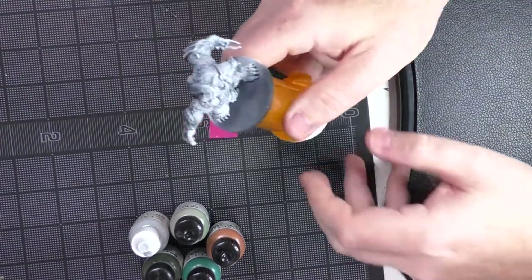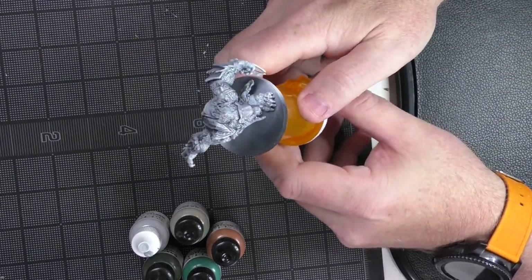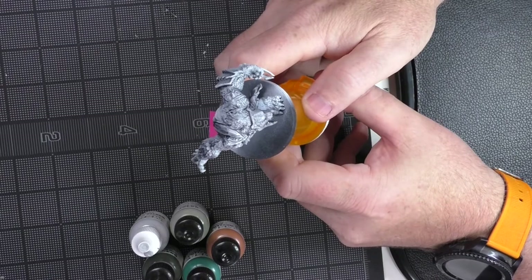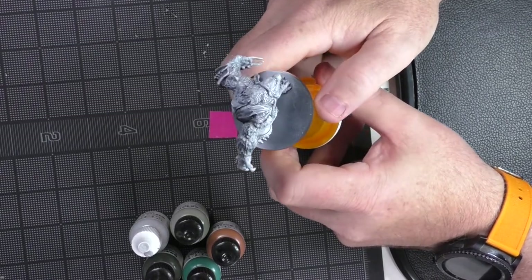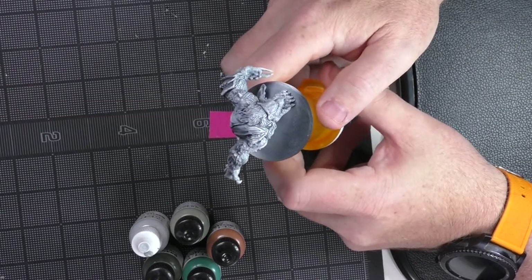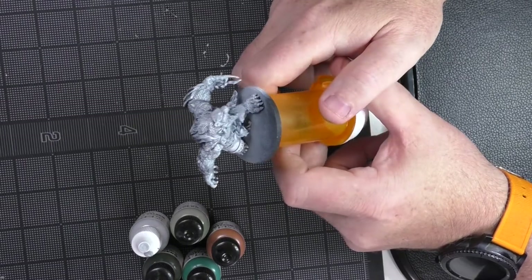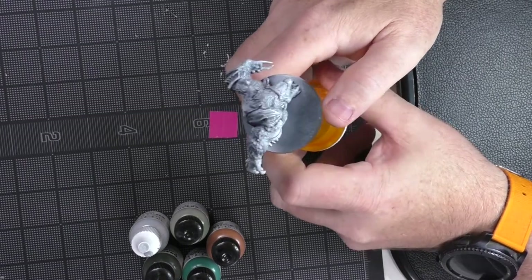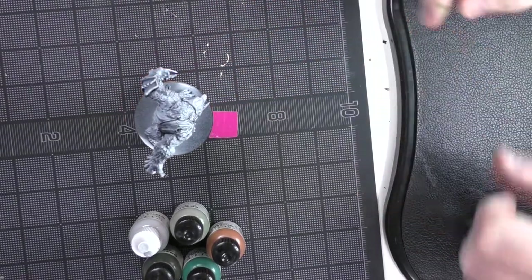This is a miniature from a game called Mass of Darkness. I've done several of these in the past - there are lots of photos up online of the ones I've already done. There are so many miniatures with that game that I have infinite possibilities when it comes to painting. So I'm going to go ahead and start with this as our next project.